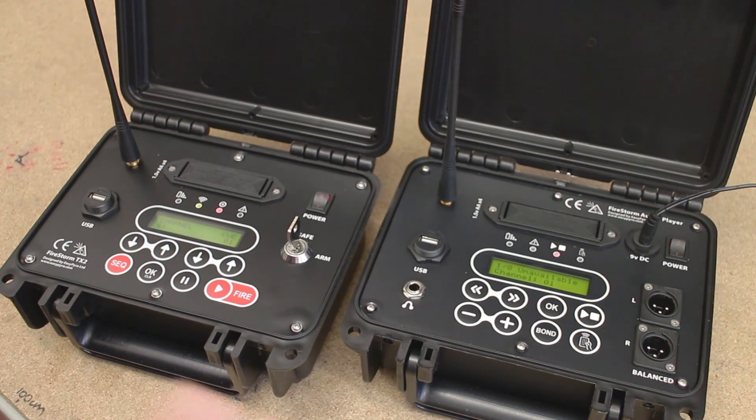So that's it guys, it's very simple to use. We'll have more videos following in the future showing you how to use the Firestorm system along with the audio player. Hope you enjoyed it — if you did, please subscribe and please click like. Thanks very much for your support.